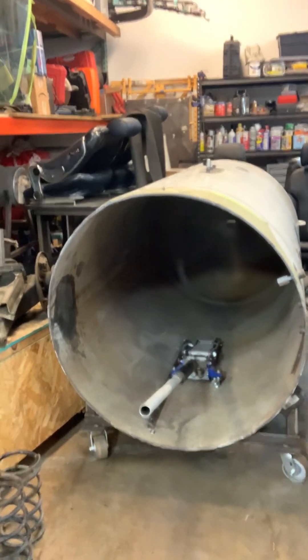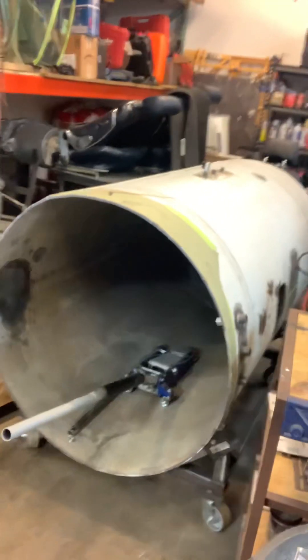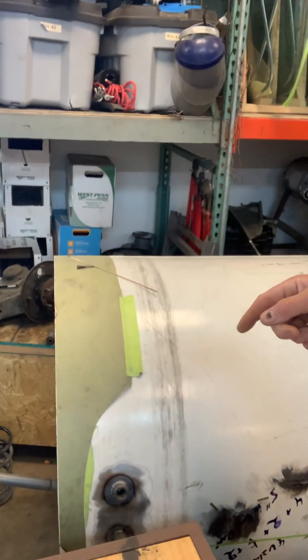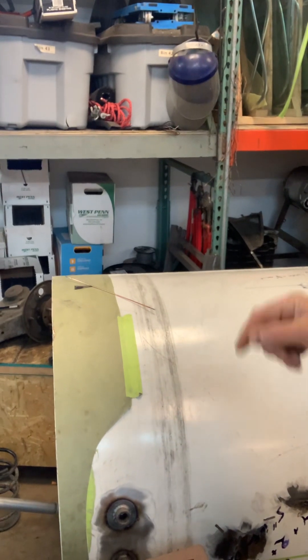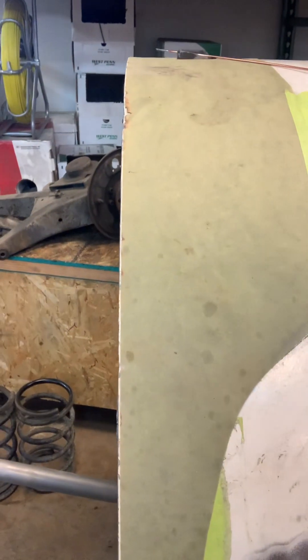So this is the propane tank. We've already cut it to size, and as you can see, we used some paper to wrap around it to get an exact line and then we cut it from there, and it's actually very straight.